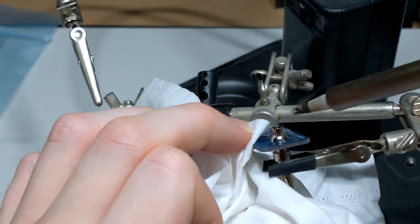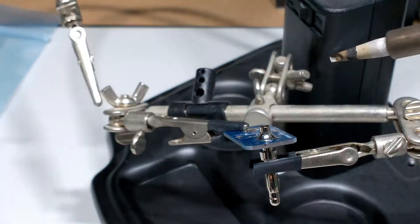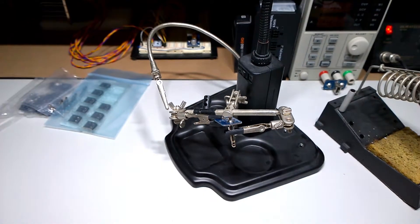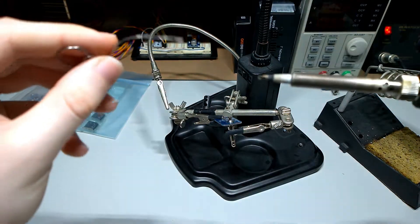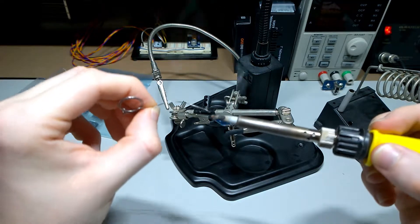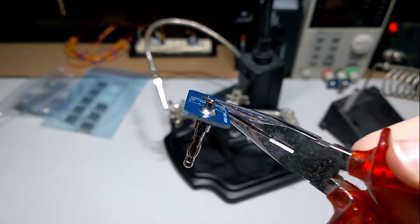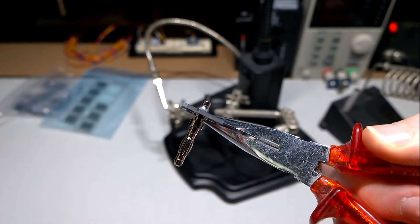And just push it to make sure it's nice and level. And that looks pretty good. And don't forget just to put a little bit of solder on your tip just to save it. And there we go.